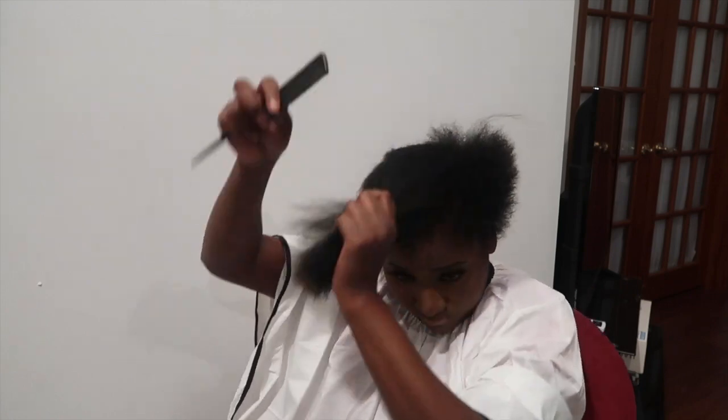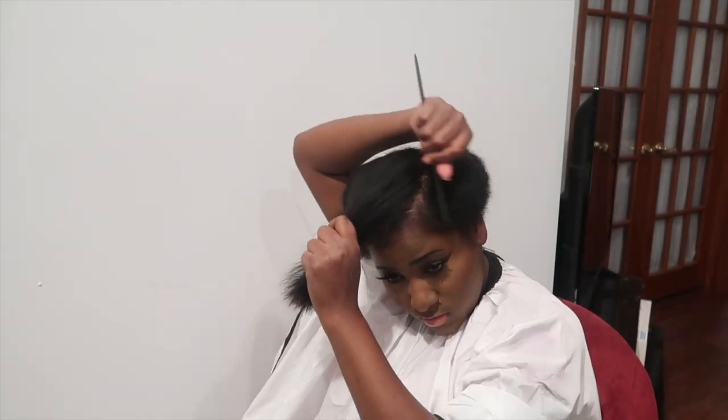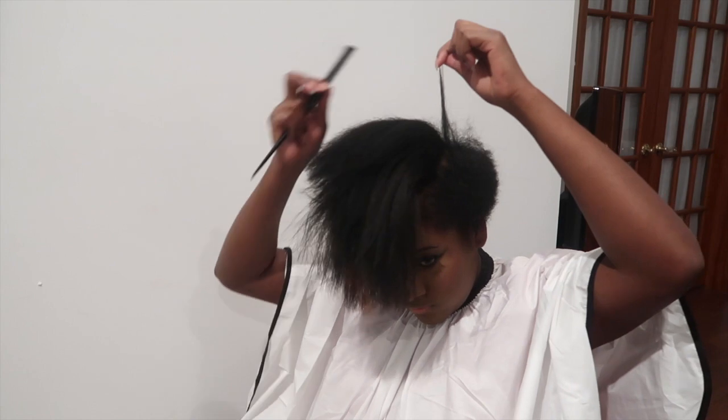My hair is freshly washed and blow dried. Now I am separating my hair so I can start clipping away.